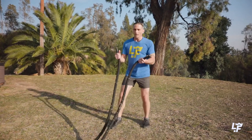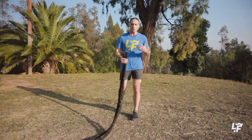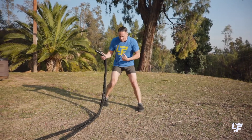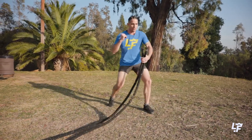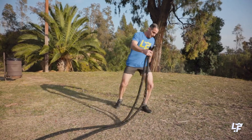So here I've got the arc — the rainbow — and that's one of the most powerful movements. The reason being is I've got this rotation happening here, just like a fighter's punch or a soccer player's kick, or a football player's kick.